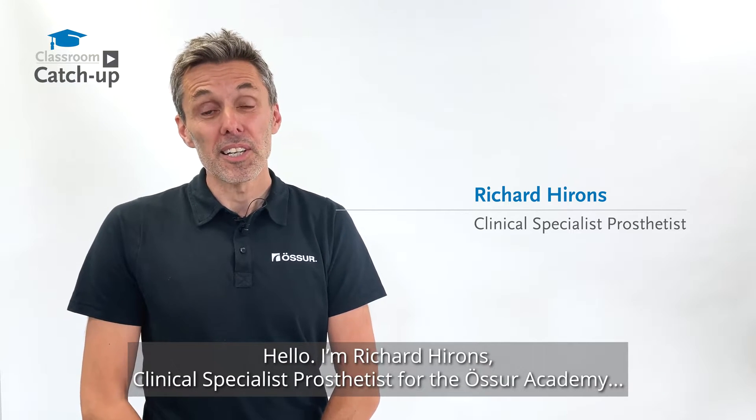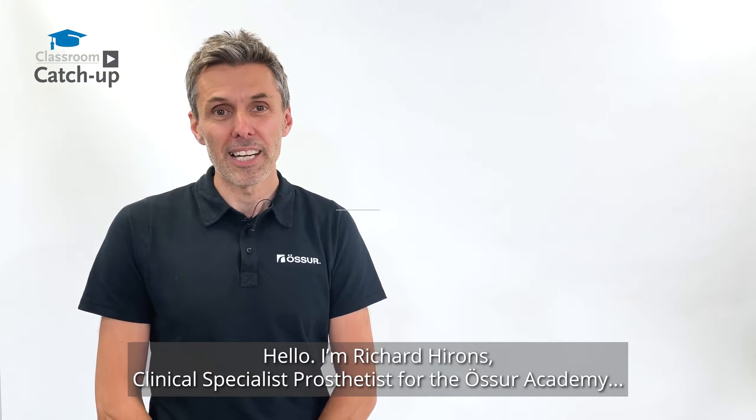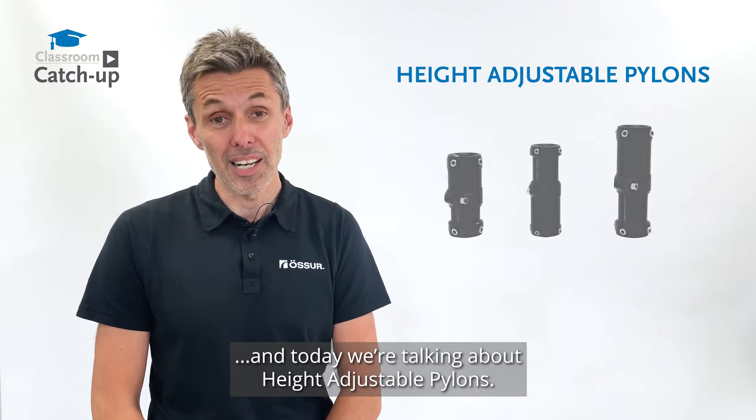Hello, I'm Richard Hirons, clinical specialist prosthetist for the Osser Academy, and today we're talking about height-adjustable pylons.